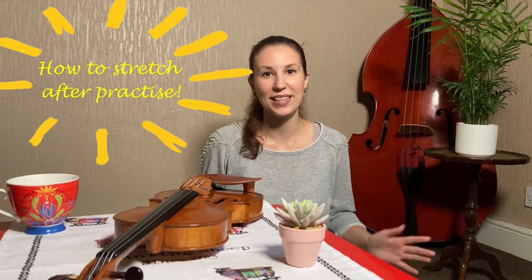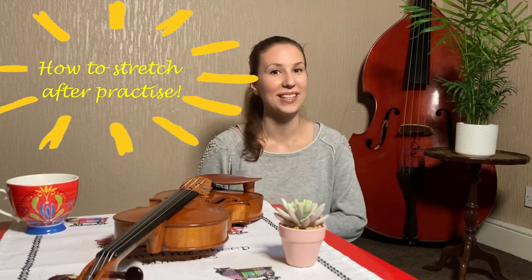Hello everybody and welcome back to another episode of tips and tricks from Boggy. Today I will share with you all how to stretch your fingers and hand after a practice session.